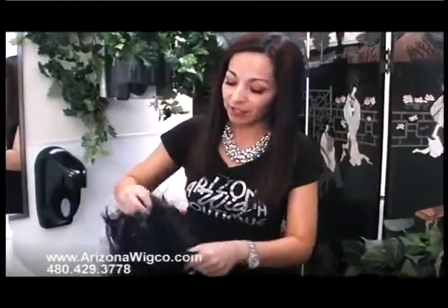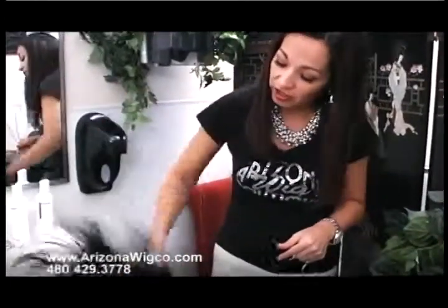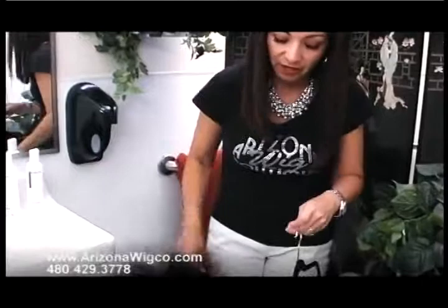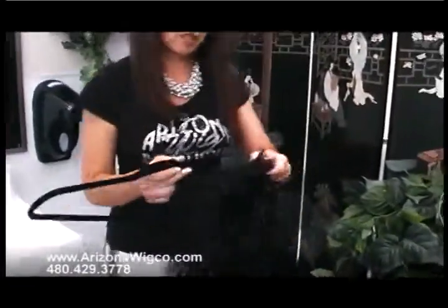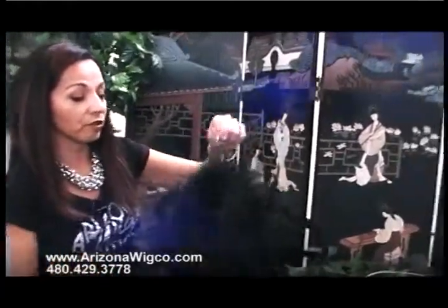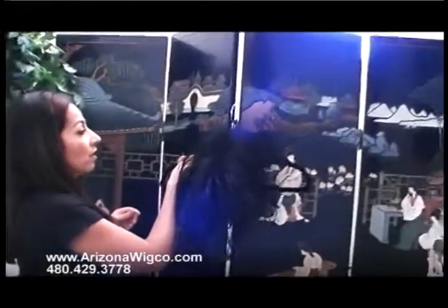After towel blotting, because I like a little bit of volume in the crown, I take my wig and gently shake it upside down. This is the most common way to hang your wig out to air dry. If you do this at night it only takes a few hours — anywhere from three to five hours — and the next morning it would be ready. Just take your hanger, put it right through the back of the wig, and hang it up to air dry just like that.